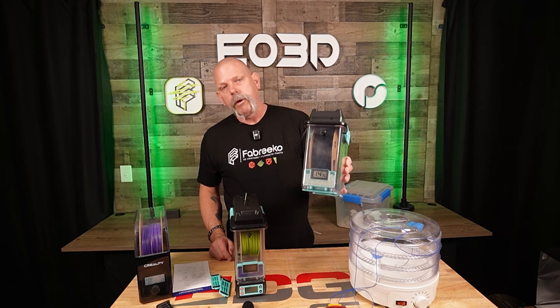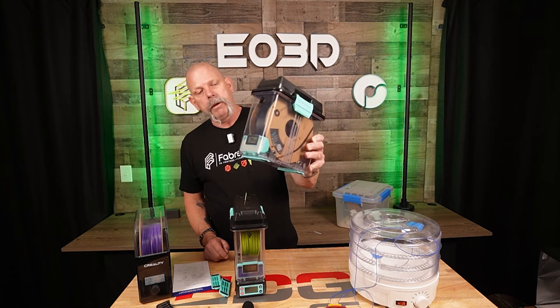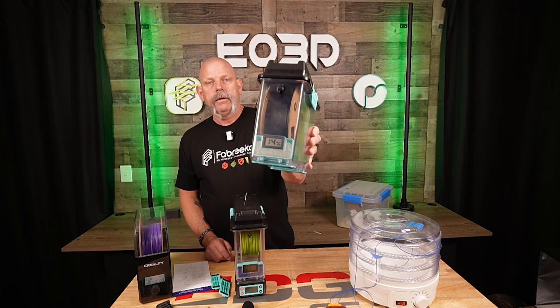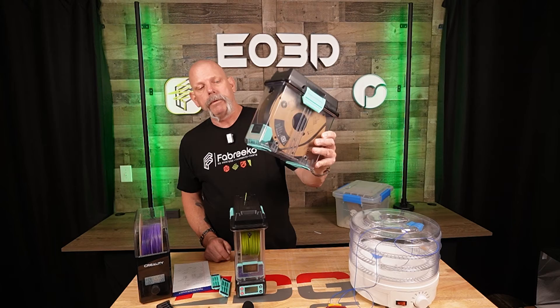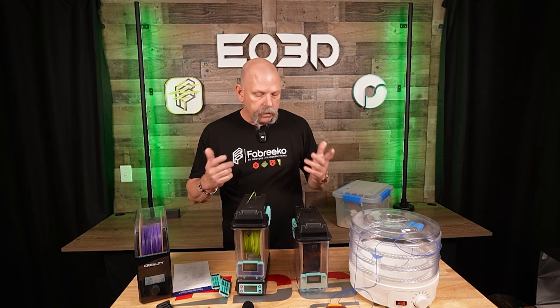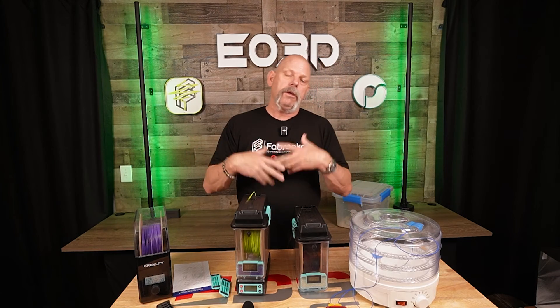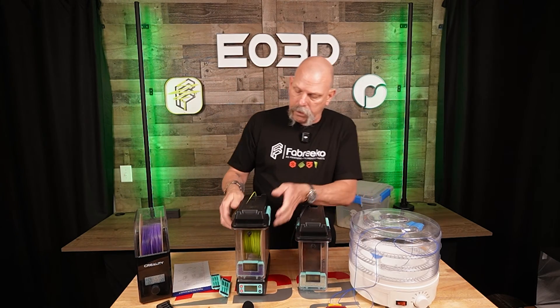Like I say, this one right here has been about 48 hours. I just popped the lid open on it so it grabbed some air out of the room, and you'll see the humidity level in there has jumped up to 14%. It'll drop back down to 10%.